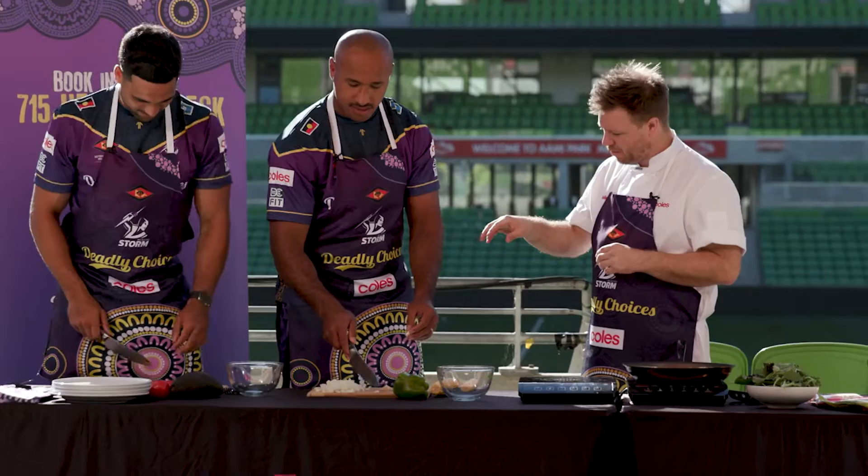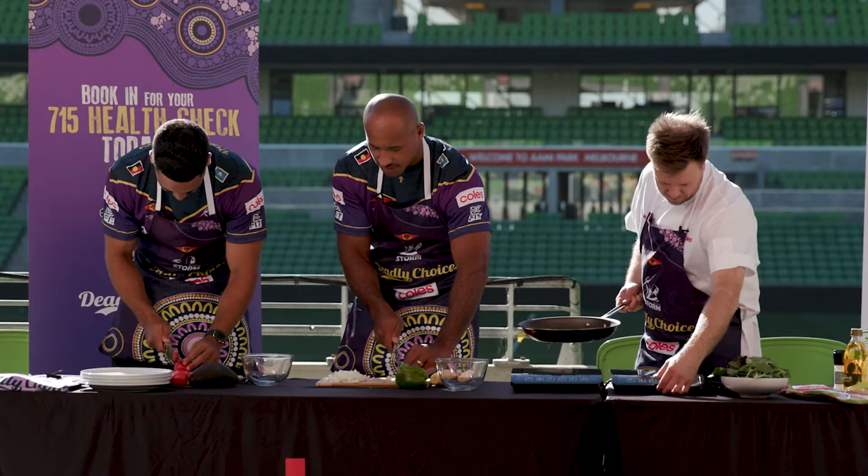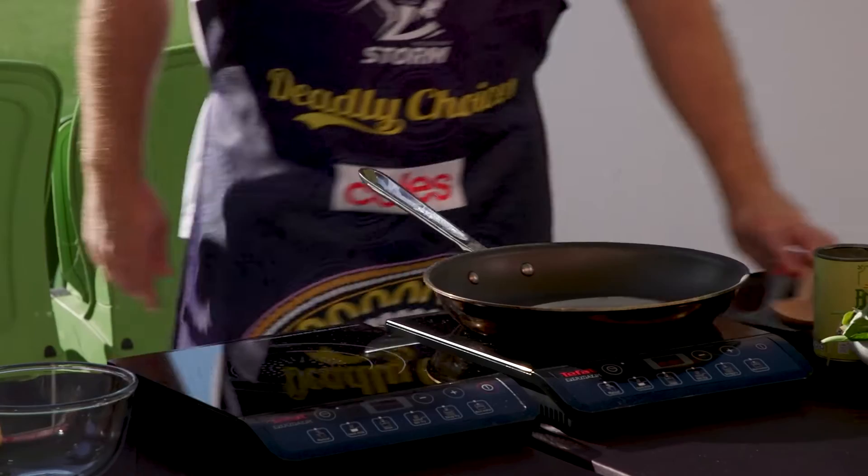And then with the garlic, we're just gonna thinly slice it — just nice thin slices. I reckon we do maybe three of those tomatoes. Now I'm just gonna get a pan on nice and hot here. Fingers out of the way — that's a key, otherwise Bellamy is going to give me a call, right? Can't have that.